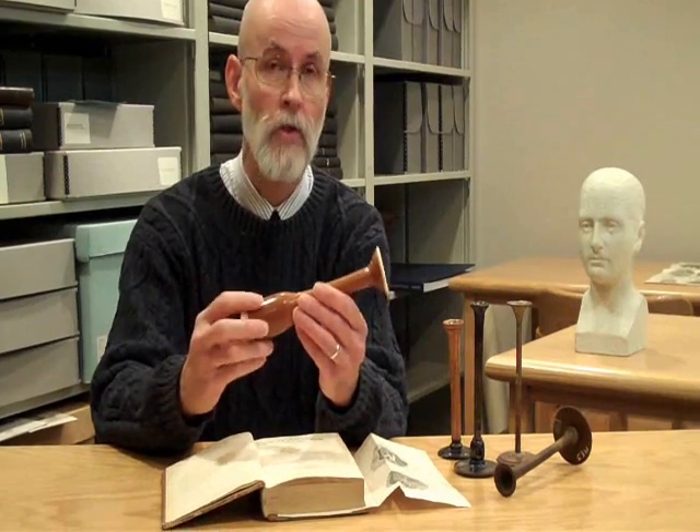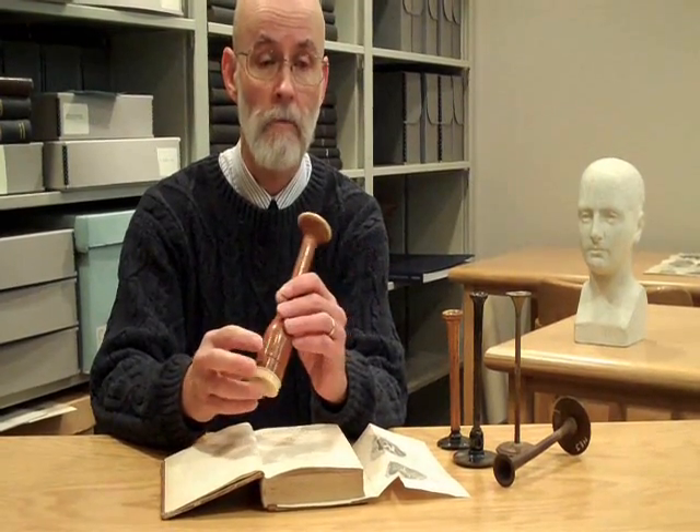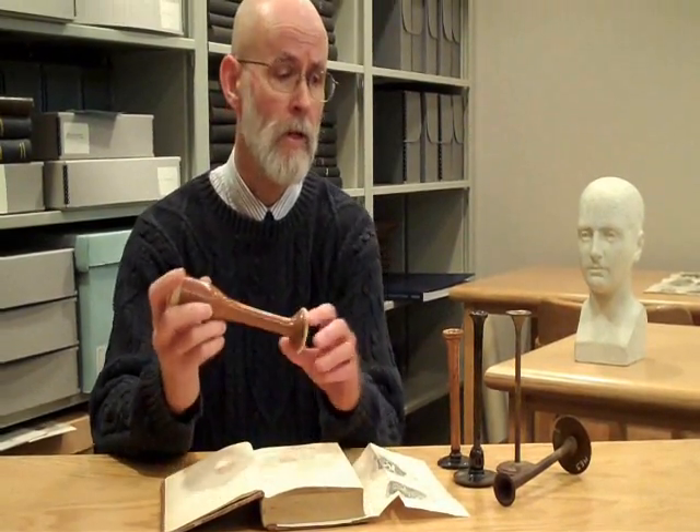This is a monaural stethoscope — actually a model of Laënnec's original stethoscope. And as you can see, it's really a wooden version of a rolled-up piece of paper.